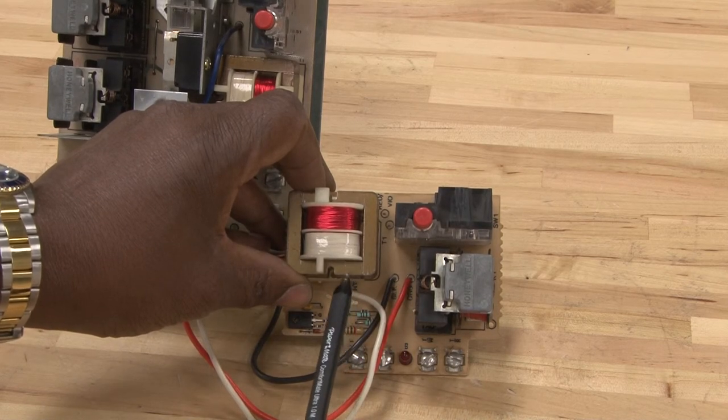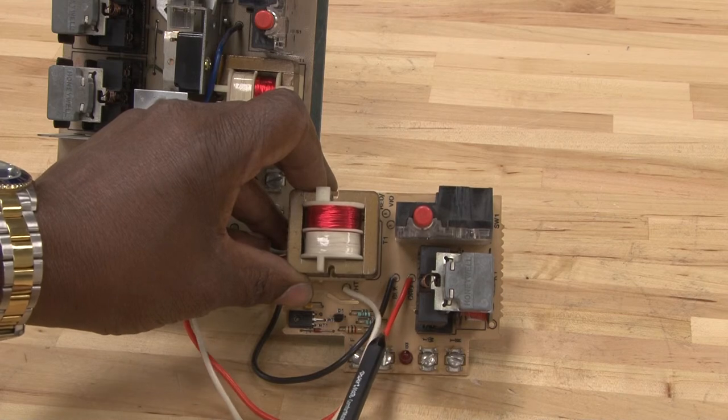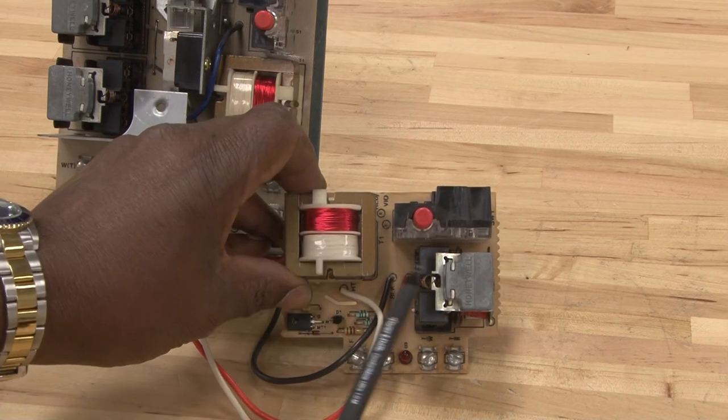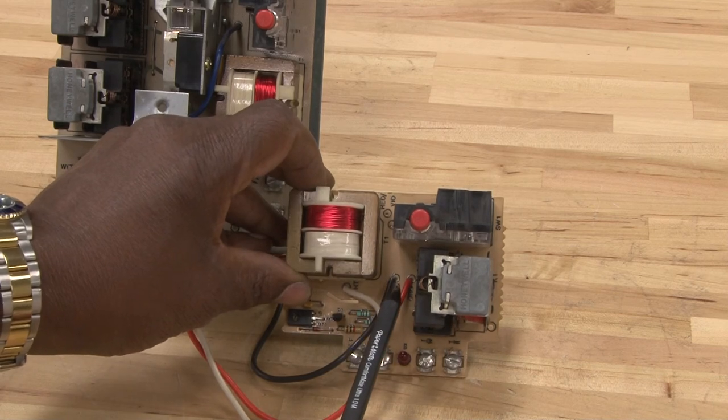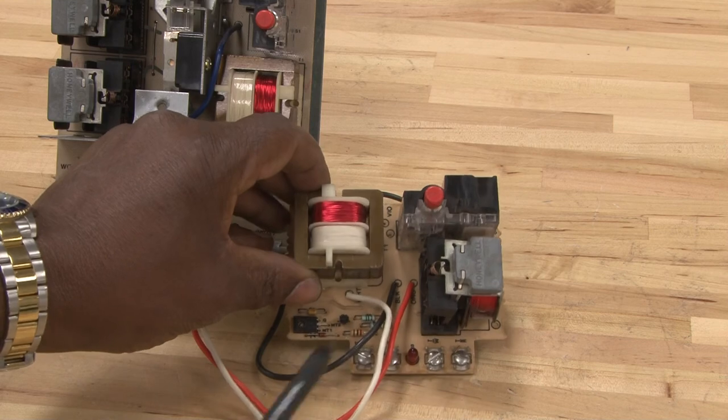And because of the safety and fast response, the primary control has replaced this old type control that we used to use years ago. The troubleshooting is basically the same way — it's simpler, faster, and more reliable.